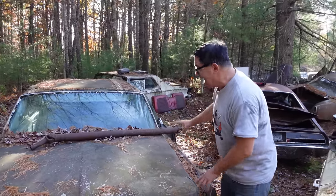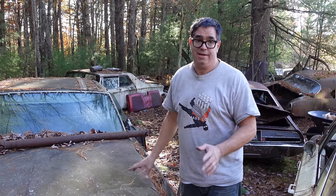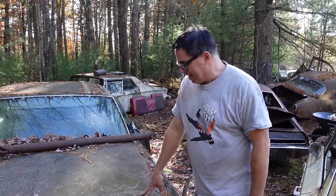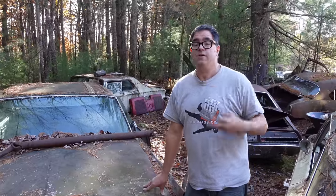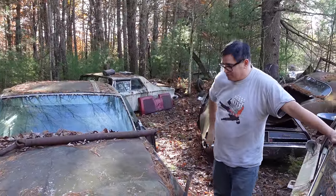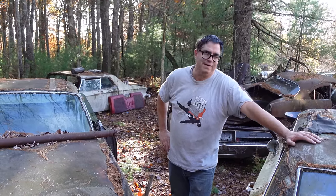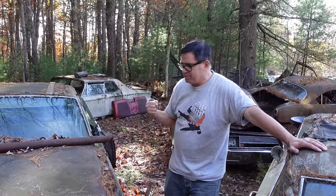This one does not have body-on-frame construction from the firewall forward, but underneath it's all unitized like a Belvedere or a Dodge Dart — stronger and heavier. It was part of Chrysler's move to bring the Imperial a little farther away from the expense of building it without shortchanging the vehicle, by sharing this with the Chrysler New Yorker platform. That's the story of how Elwood Engel and semi-unitized construction brought Chrysler Imperial closer to Cadillac. Cadillac always ran away selling probably six times as many cars as Imperial did, but Imperial was in there trying.